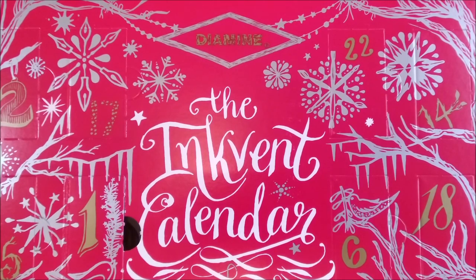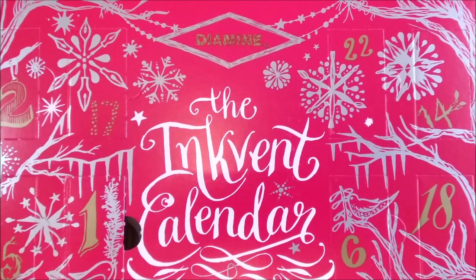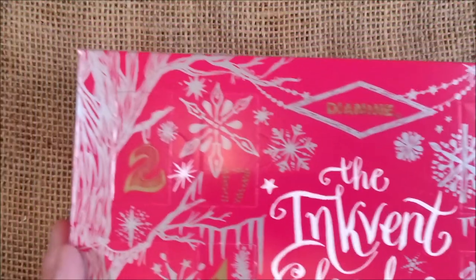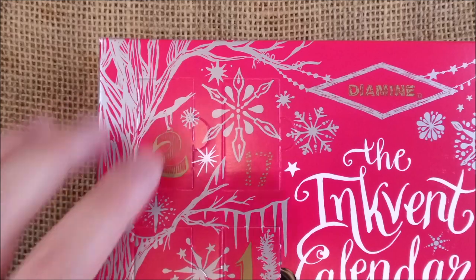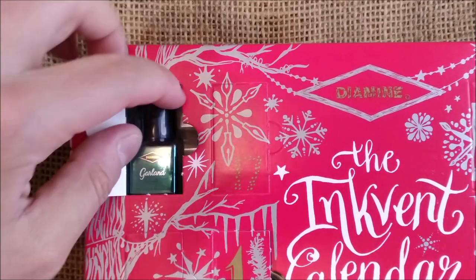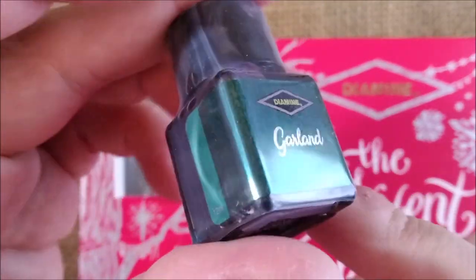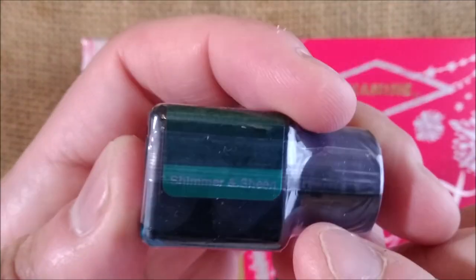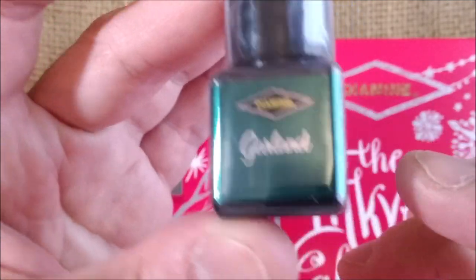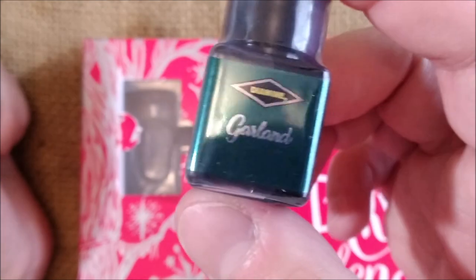Hi! Welcome back to the Inkvent calendar by Diamine, the red edition for 2021. Let's check the day 2 ink in window number 2. Let's open this and see what we have here. This color is called Garland and it is a shimmer and sheen ink, and by the bottle it seems to be a green one, so I'm quite interested in seeing this.